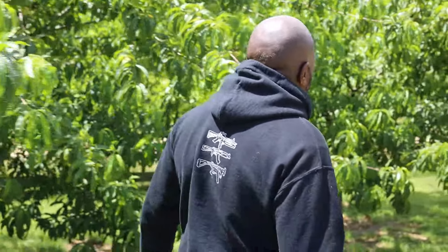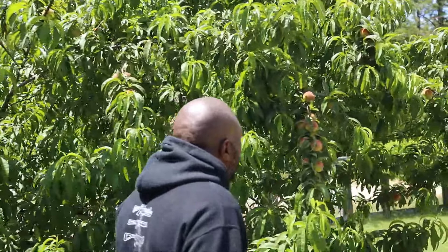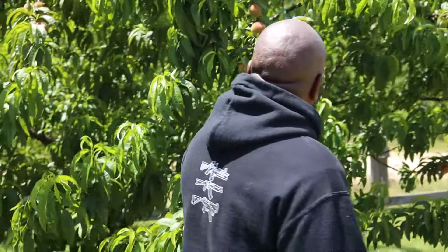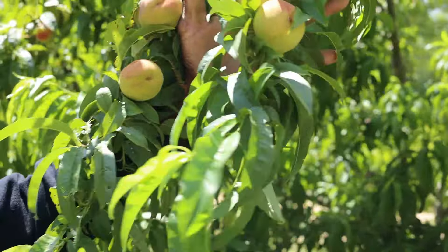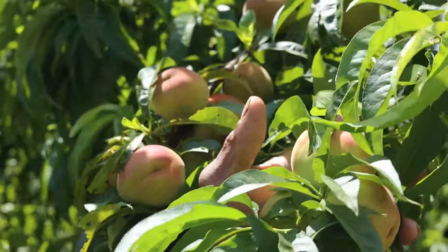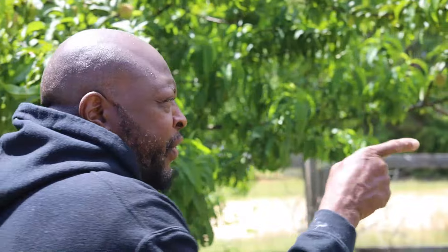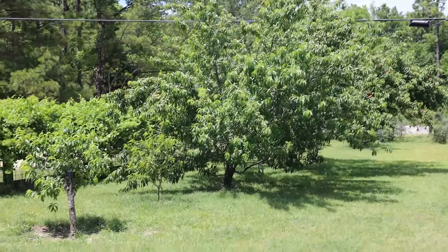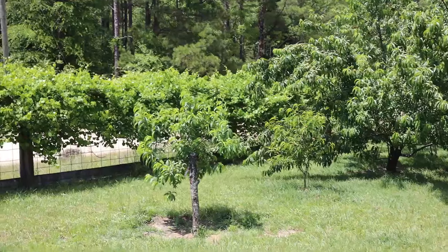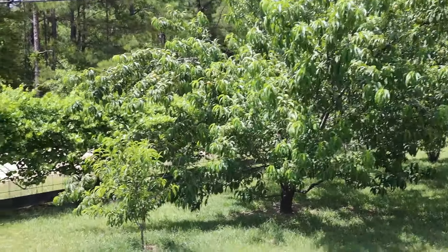Getting down to this tree here, I still need to thin some out but I'm kind of waiting. These are still good-sized peaches even with three on one stem. They're loaded down with tons of them. If you look down here starting on the fence, we have muscadine vines growing all the way down and back behind me as well.